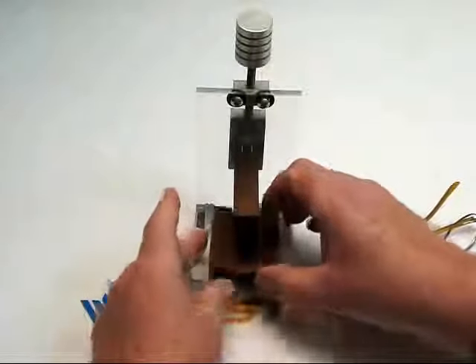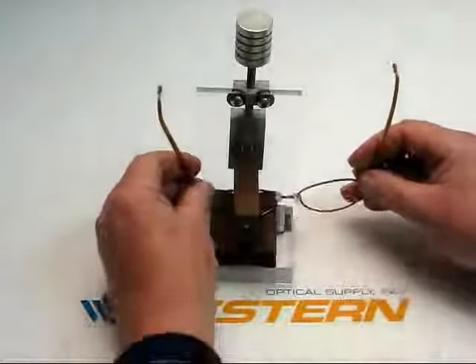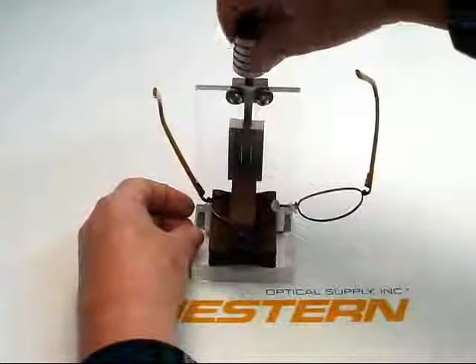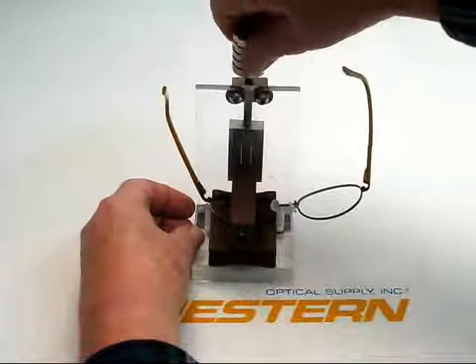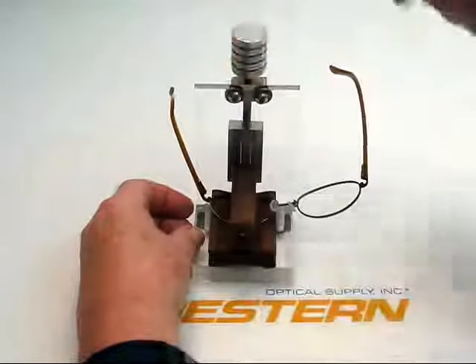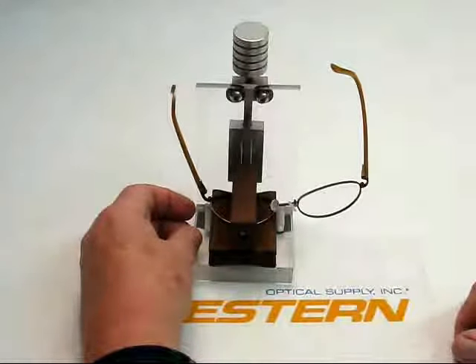And it's a press — easy to use. Match up your base curves, insert your eye wire, and simply screw down and watch the eye wire bend to conform to the base curve you've selected. That's the eye wire forming press.